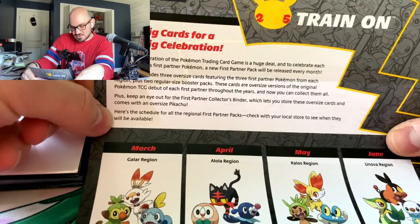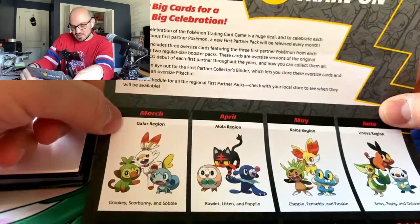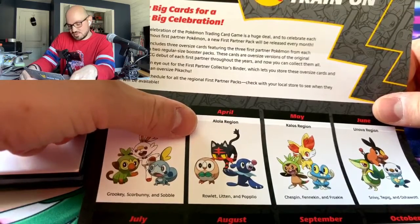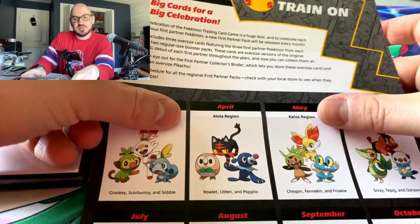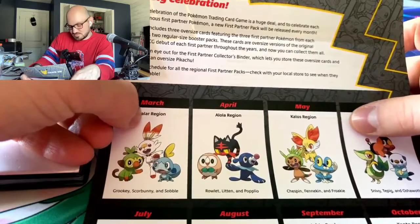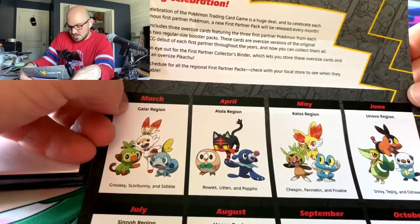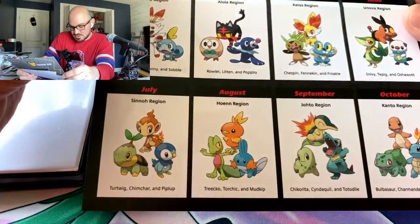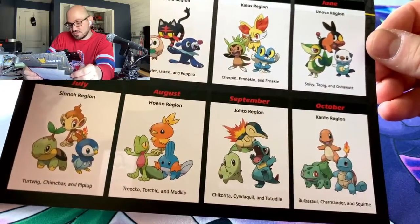They're going to celebrate with each region's famous First Partner Pokémon, with a new pack each month. The Galar pack is March, and Alola is coming up in April — I think it goes available this Friday or the first of the month. Then there's May, and I'm hoping I can at least get that one and Kanto in October.